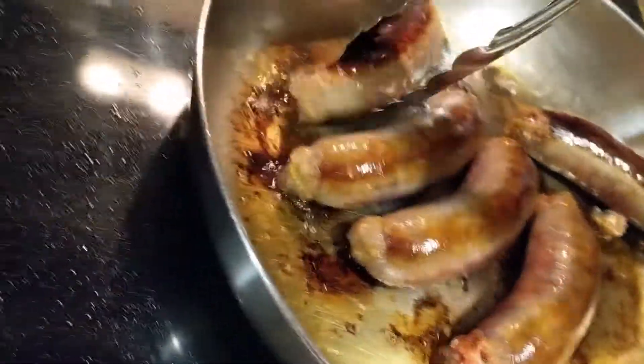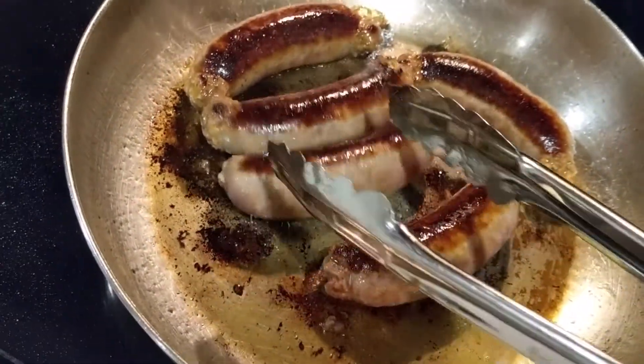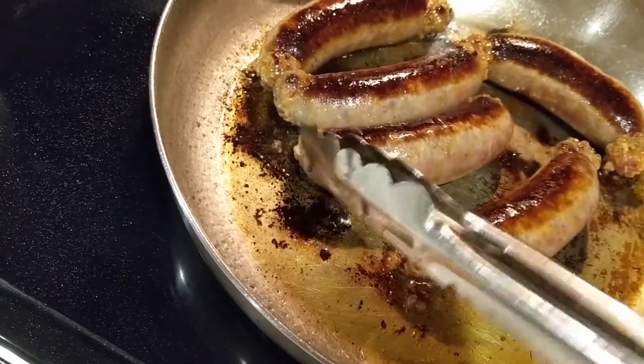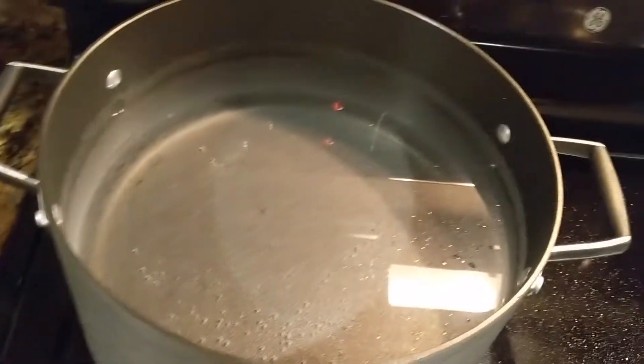You notice they ain't cooked all the way through, but they're good enough — you just want the flavor and the color on the pan right there. That's the key.